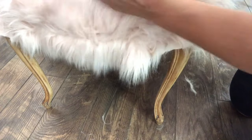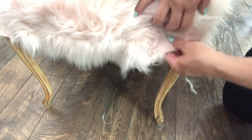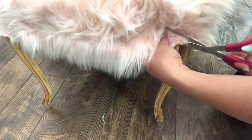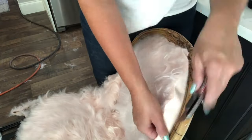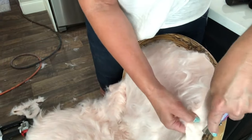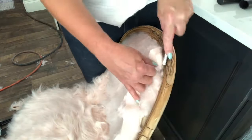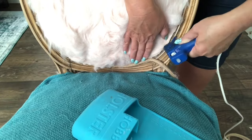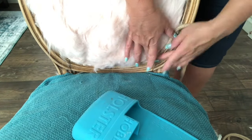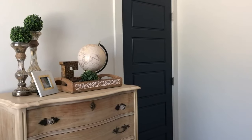We brushed all the fur upward and trimmed what was below the staples. We also stapled fabric into place on the back of the chair, using a utility knife where scissors were hard to reach. The final step was adding cording, just like on the ottoman — using hot glue to tack it all around where we stapled the fabric.